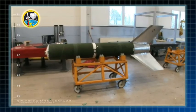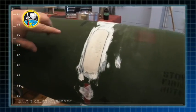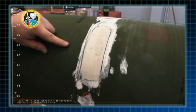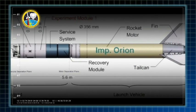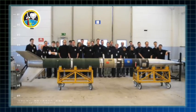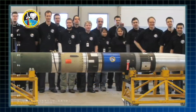Raketerna är i stort sett färdiga. Det som behöver torka här nu är gipset som vi har fyllt igen på mitten på raketen. De här hålen är från det militära systemet — det här är en militär raketutföring, vad vi kallar för Improved Orion eller Robot 77. Det används i det militära utförandet för att skjuta ner flygplan, och vi använder dem för att skicka upp studentexperiment.